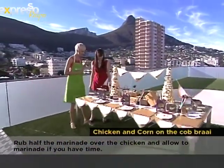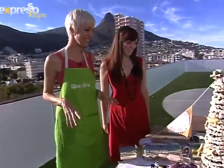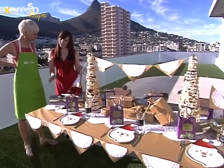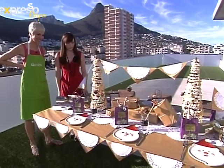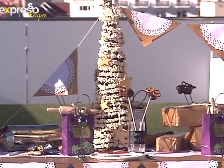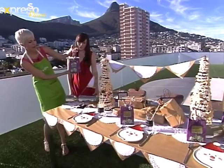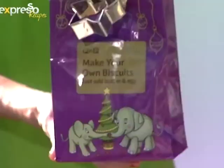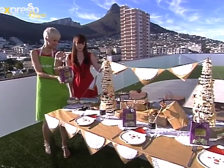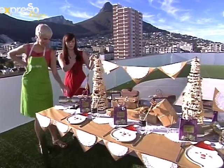Caitlin from Top Billing Magazine joining us here on the set of Expresso. You've done the most beautiful Christmas table for us. Thank you. Talk us through what you worked on here. So this table is more sort of a kiddies table. Everything here is available at Pick and Pay, and I just added little personal touches that kids can help with. Look at this — from Pick and Pay, make your own biscuits. I think this is really cute. When I saw those, they were the inspiration for the table. You make the little biscuits and the kids can hang them on the tree.